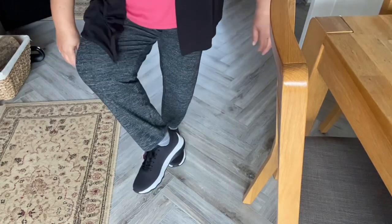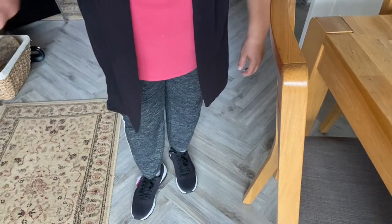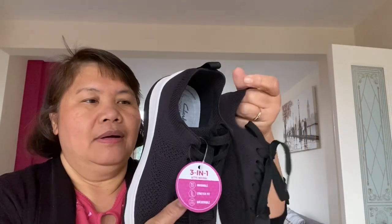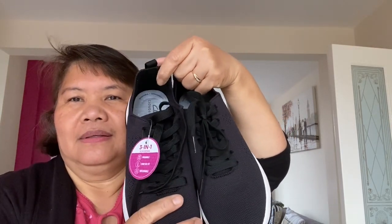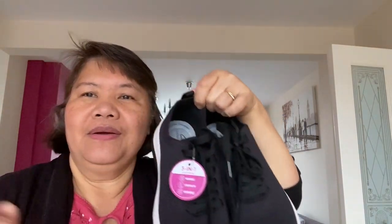Good — tick all three boxes. These are a good pair of shoes. I'm going to use them when I'm on shift. Thank you for watching, guys — hope you like my video. See you again next time, bye!